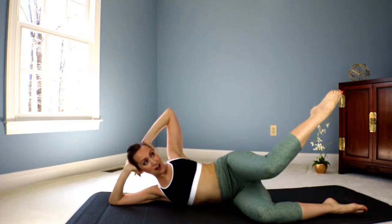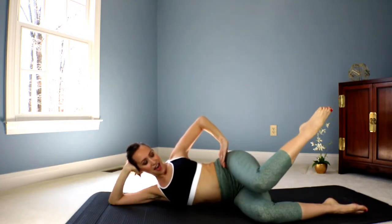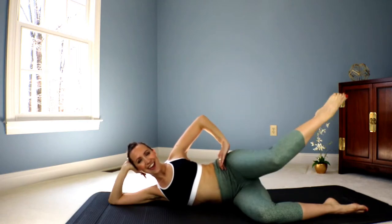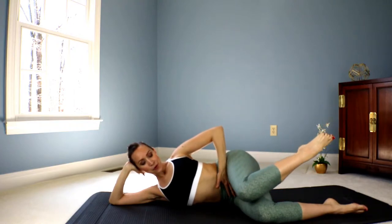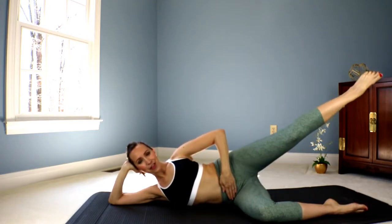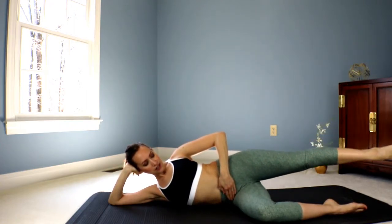Keep the knees together. And now reach that leg out — really engage right here. And bring it in. And reach. Straighten the leg. And in. Good. Eight. Seven. And six. Long legs. And five. We're keeping the belly button pulled in, tailbone reaching towards the edge of the mat. Four. Three. Two. Last one — reach it out. Lower it down.